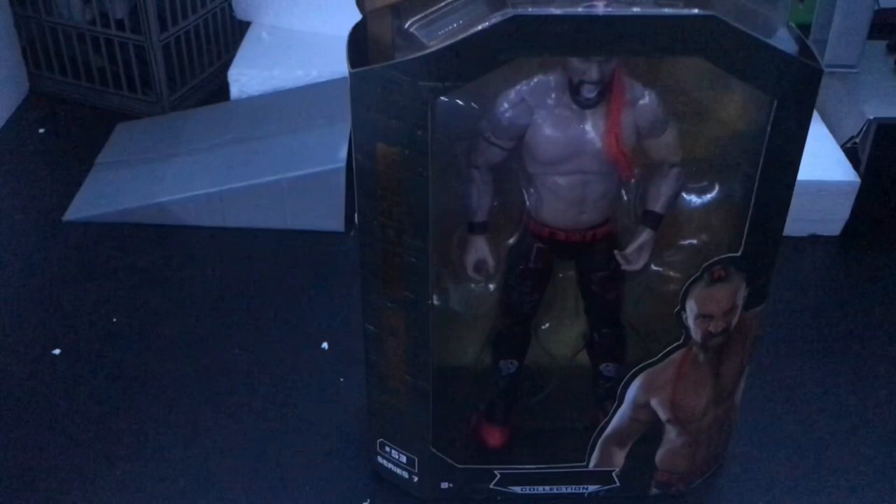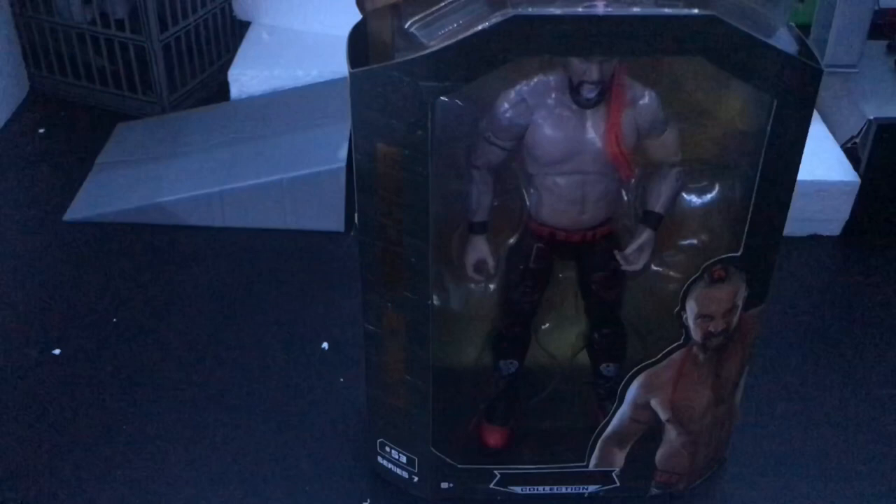Hello everyone, welcome to another action figure review. I know we haven't posted a video in a year, but that doesn't matter because we're very inconsistent with our uploads, so it's kind of just used to it now. Today we have this really big Lance Archer figure — people say he's very big — so I have a Ron Stroman on standby to see if he really is big. We're gonna be testing this out.